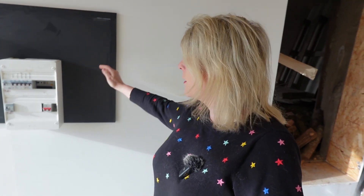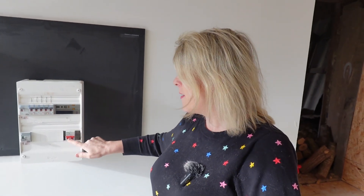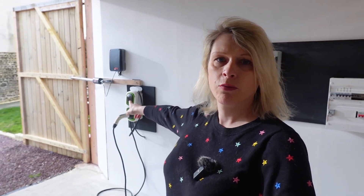The cable comes along here, down along the wall, and then through into the breaker panel. The cable comes through the wall and goes directly into the main cutoff switch for the power. From this cutoff switch it then goes into the RCD for this room — that's how we've got everything set up. And obviously we've got the car charger there which we installed in the previous video.